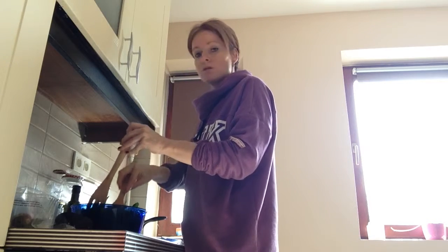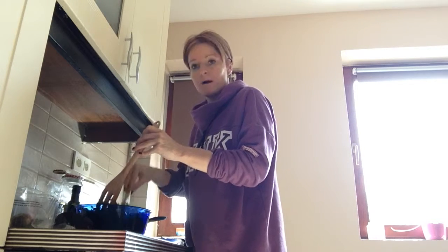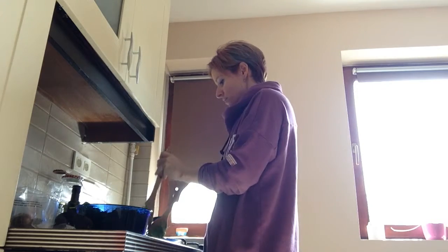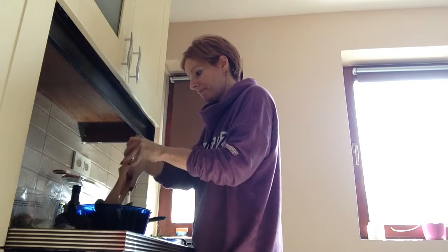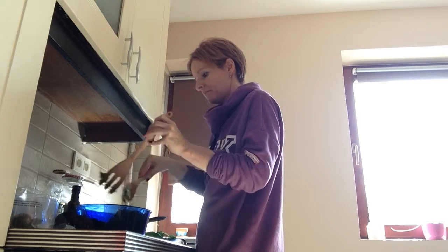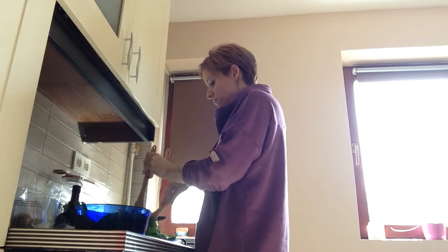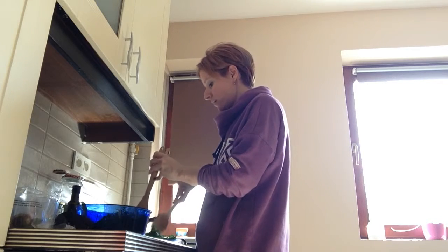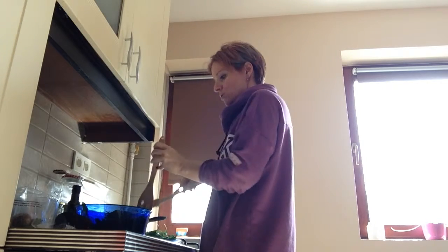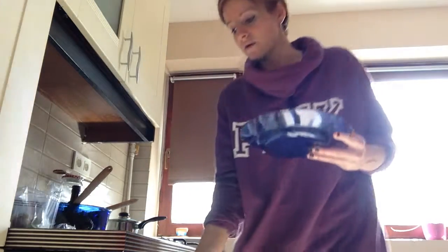The avocado is not just high in good fats, but also high in protein as well. I'm just going to serve it. The preparation maybe only takes 10 minutes, maybe plus 5 if you want to cook the quinoa as well. It doesn't have to be complicated to eat healthy.